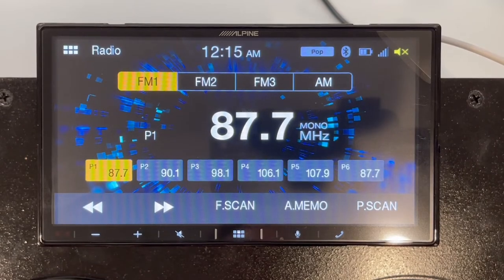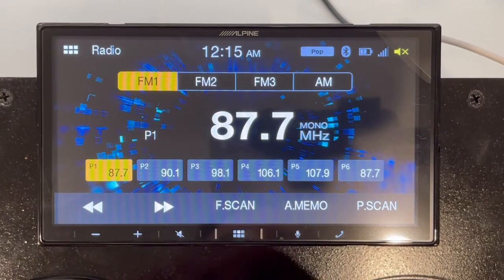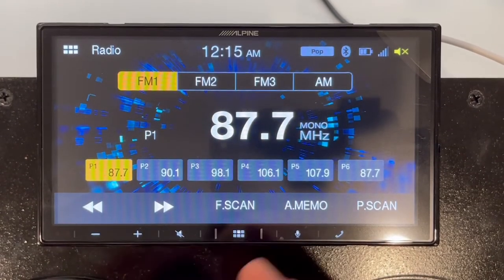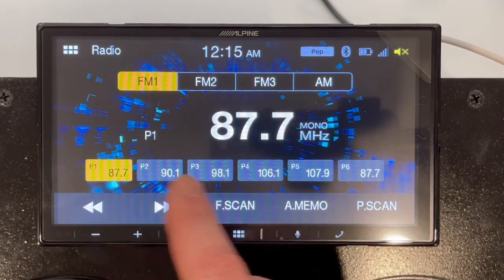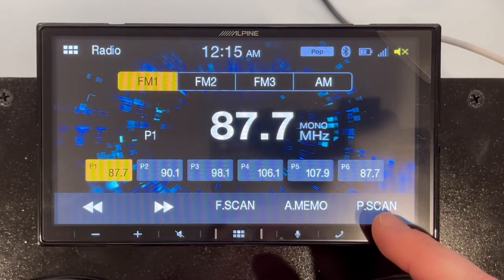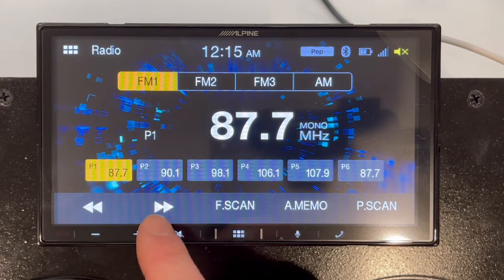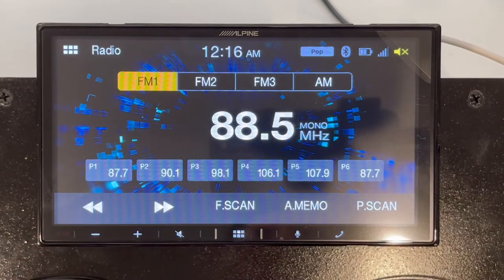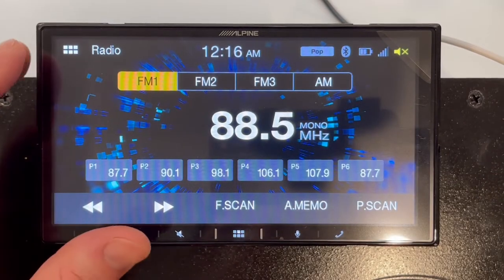Here we're in the radio. I don't have the actual antenna hooked up — this is in a demo box. You can see the basic radio features: FM1, FM2, FM3. Those are for building out your FM radio stations. You have three different FM memories to fill out essentially six channels, for a total of 18 channels. You just click and hold on one to assign a channel. You have scan, memory, and two versions of scan — one basic, one more in-depth. Very basic — AM and FM, covers everything you need.